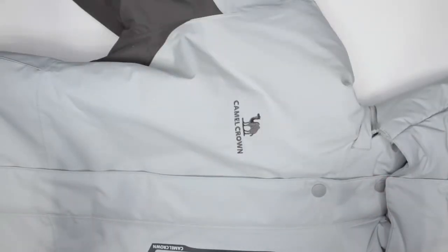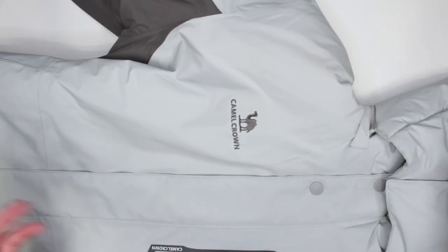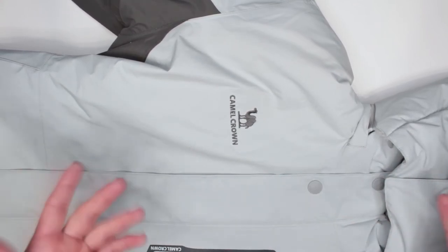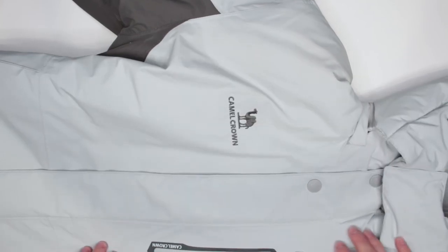Criteria number six is sizing. This is size small, and I do wish they had an extra small for a more fitted look. However, sizing is true to American sizes — unlike many budget products where you'd need to order XL to get a proper American small. Size small is genuinely size small here.